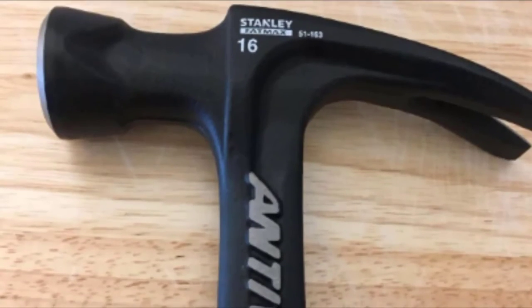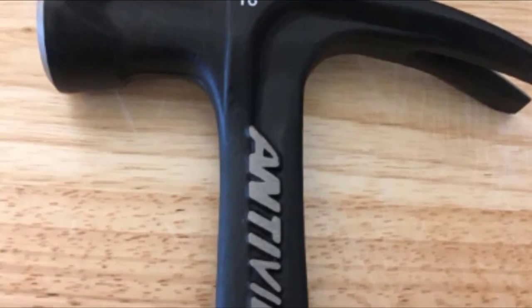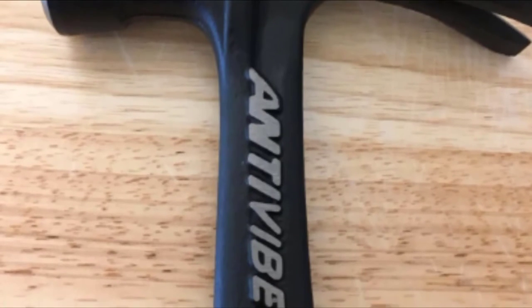The one-piece forged steel construction is immensely durable, and the weight feels perfectly balanced for excellent control and reduced force — meaning you don't have to slam it down as hard but still get satisfying results. The large face is accurate and the anti-vibration technology absorbs shock like few other options around.